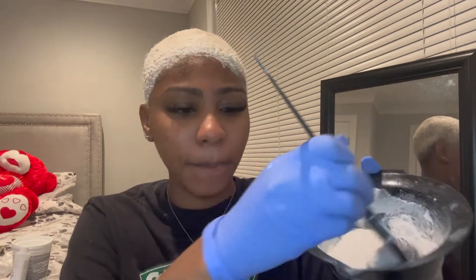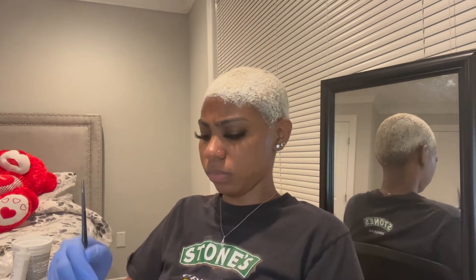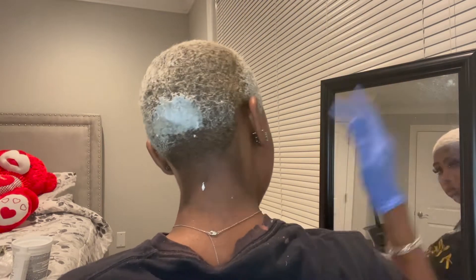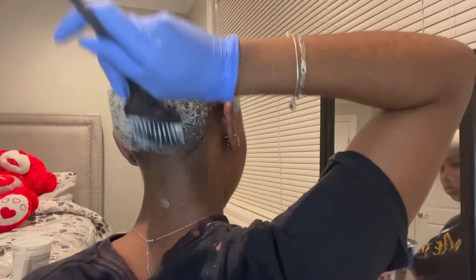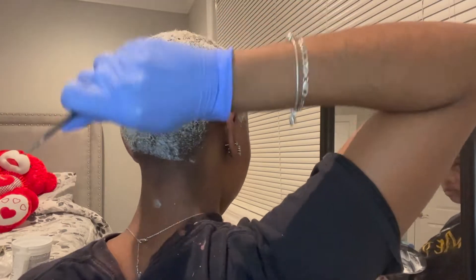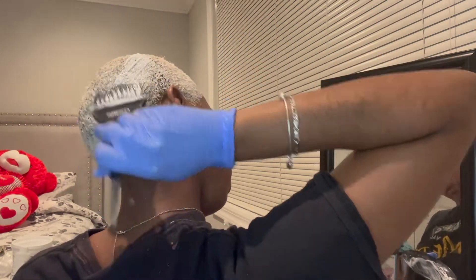Just mixing until I get the consistency I want — eyeballing it so it's not too thick and not too watery. You just want to make sure you get it everywhere. I have two mirrors, one in front of me and one behind me so I can see what I'm doing. The back of my hair is harder to bleach or catch color.